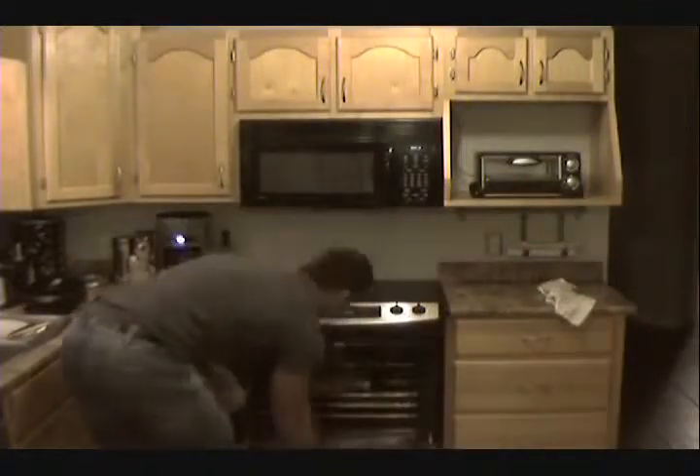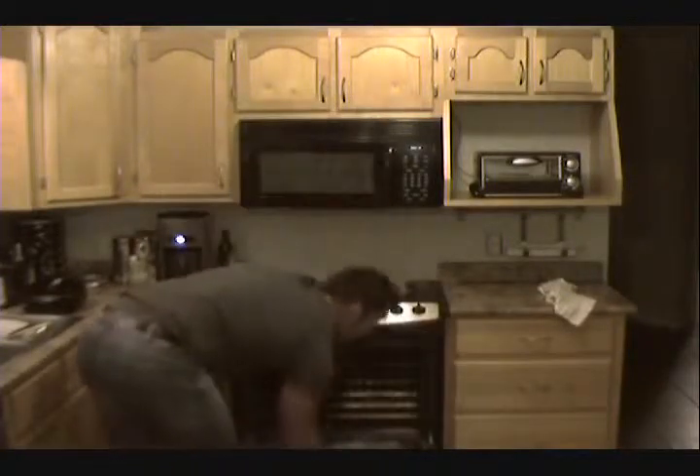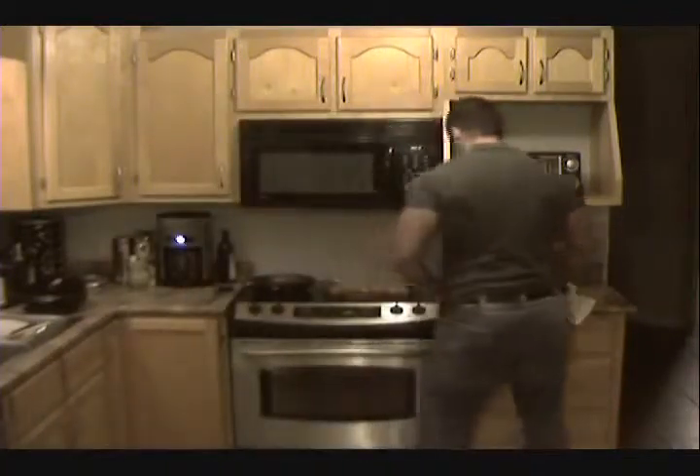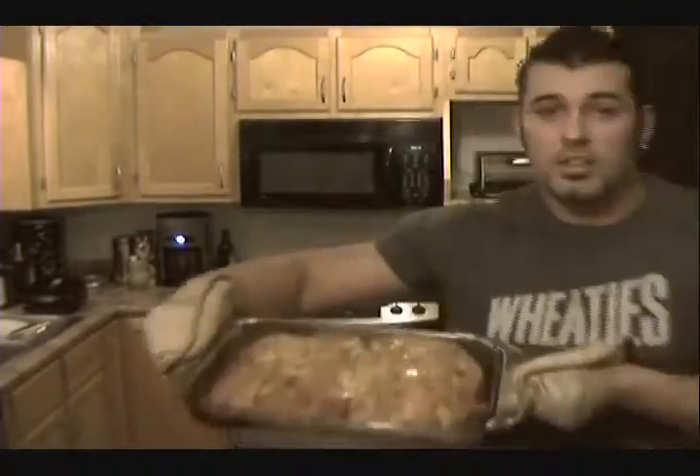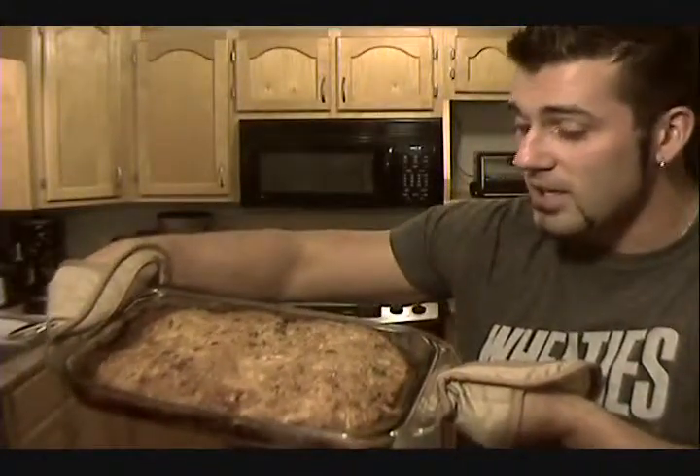It's been about 30 minutes now. I cleaned up my cooking station — let's find out how it turned out. Smells good, guys. There you go — big turkey meatloaf. That was my turkey meatloaf. My name's Dave Ruhl and I'll see you next time on Muscle Cook TV. Take care.